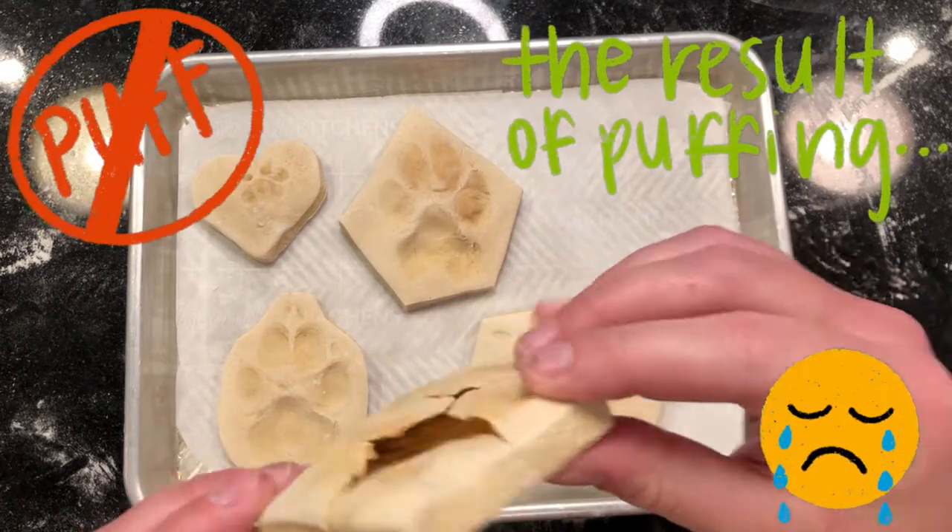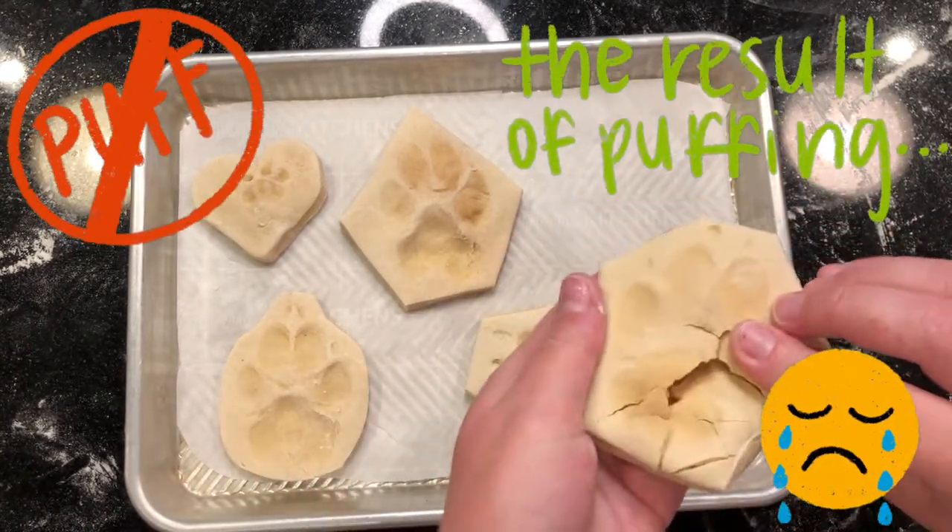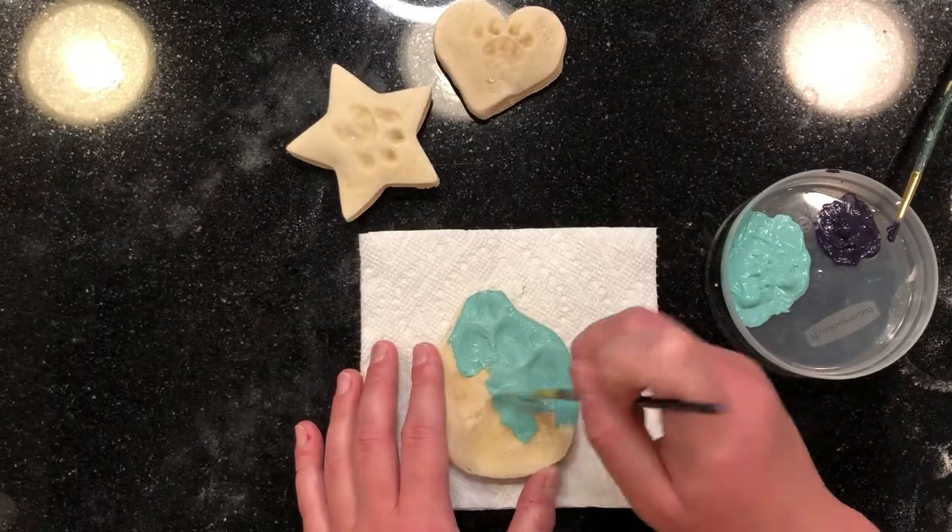If you're worried about messing it up in the oven, you can also air dry it, although it might take a little longer. Now it's time for the fun part: decorating.